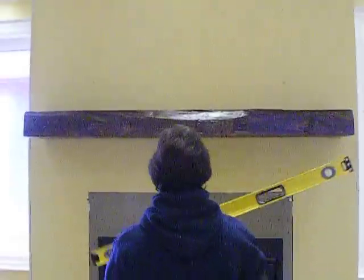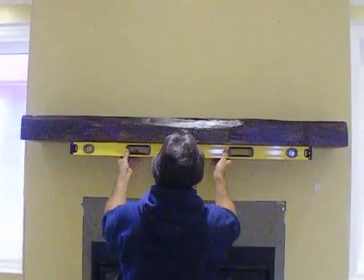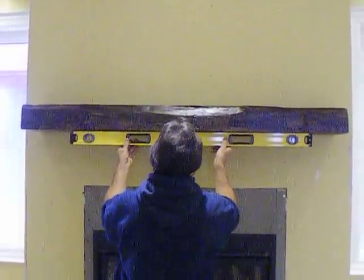What we're going to do now is take the mantle off and fill the holes with PL Premium adhesive, and that will be done — it won't come off. We'll show you how to do that in a second.